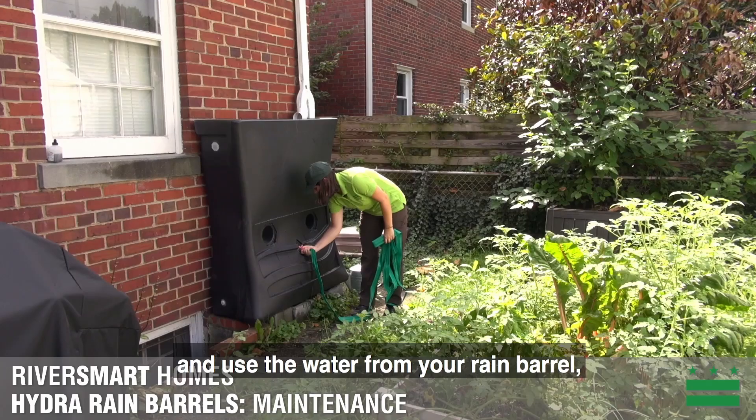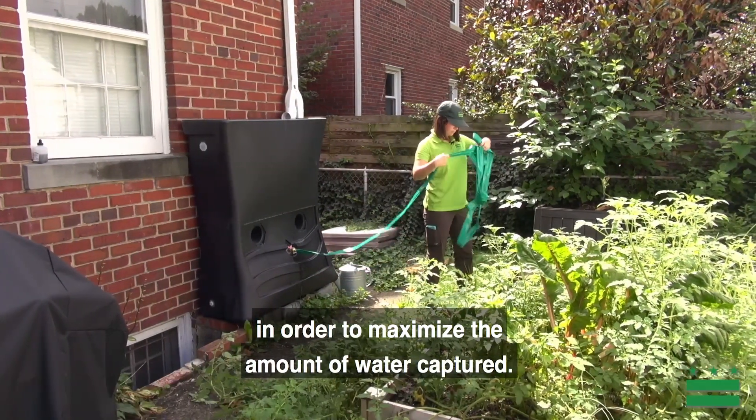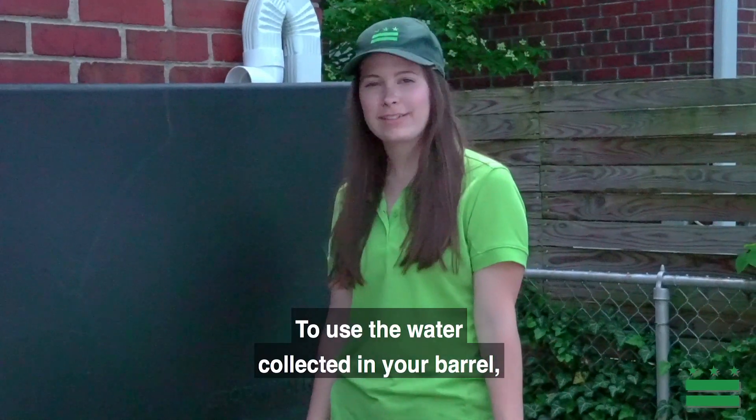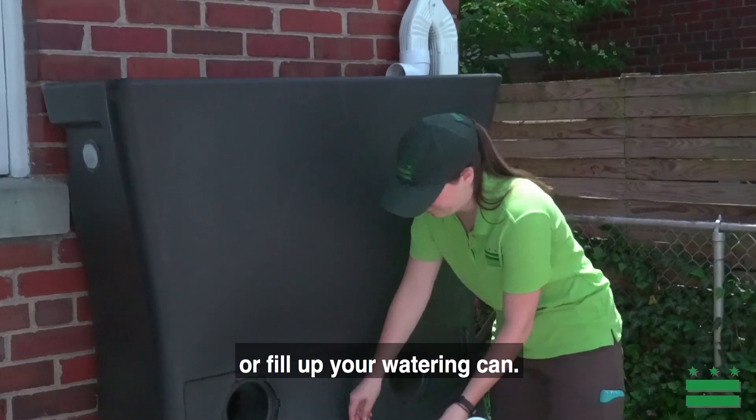You should regularly drain and use the water from your rain barrel in order to maximize the amount of water captured. To use the water collected in your barrel, connect a soaker hose to your spigot or fill up your watering can.